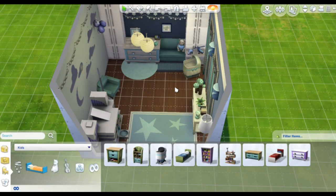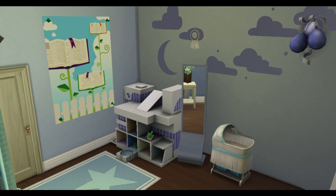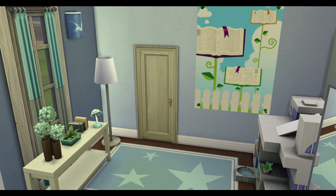And I'm finally putting in the crib, so we're almost done. Thanks so much for watching — I hope you all have a wonderful day and a wonderful week. Bye!